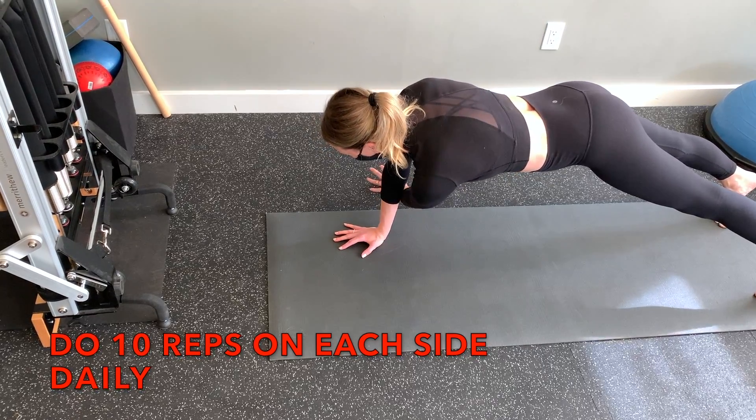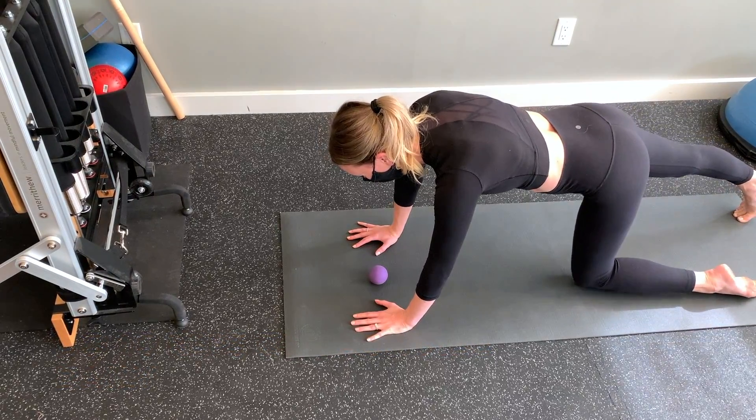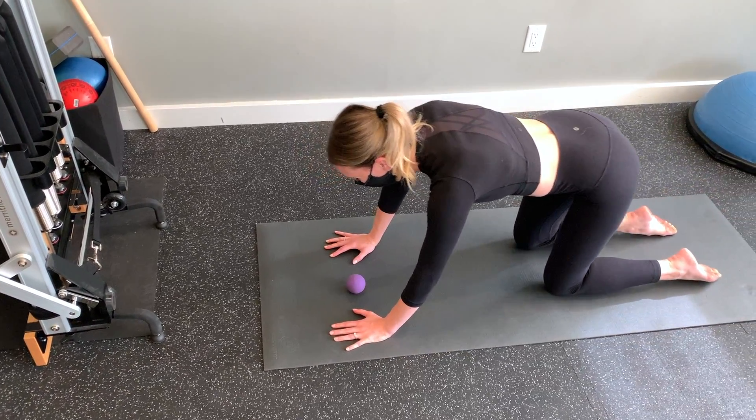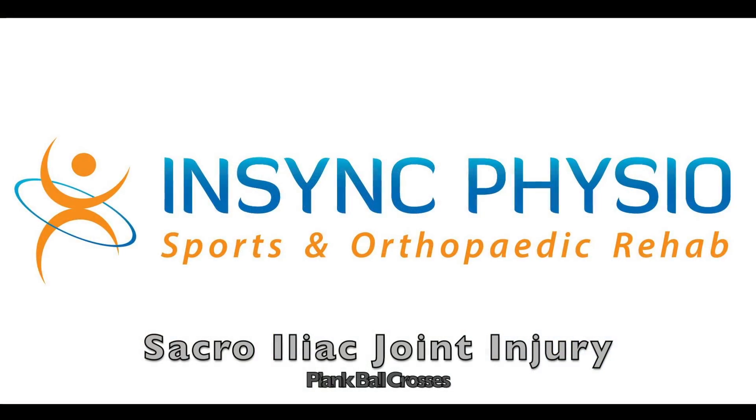You can utilize this exercise for many different sports and activities that require strong core stability for your sacroiliac joint, such as baseball, volleyball, rock climbing, or ultimate frisbee.